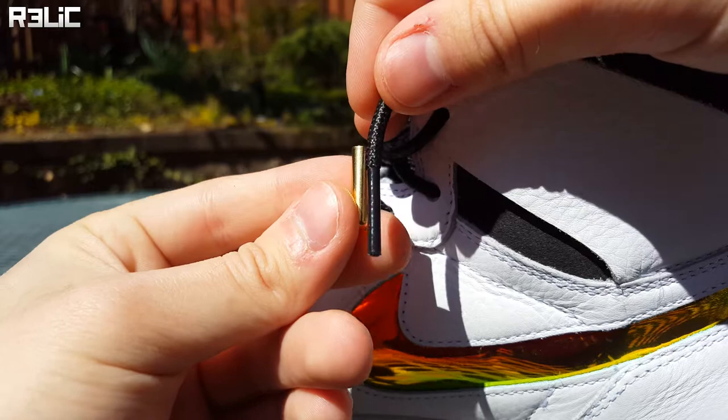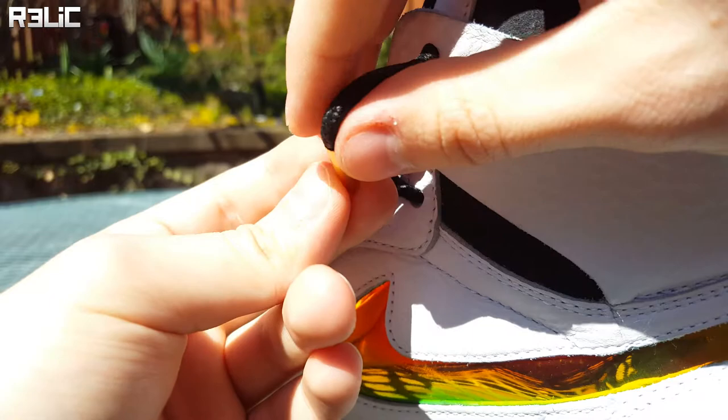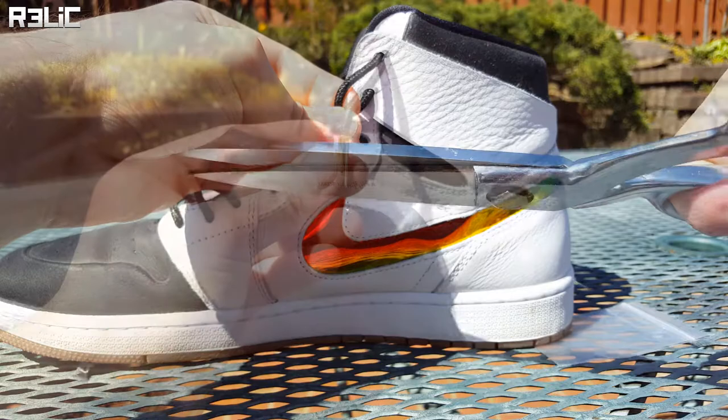First things first, take out the aglet and test fit it on your shoelace. Your aglets are going to go over top of the little plastic nub at the end of your shoelaces. In my case the shoelace tip is actually very long, a lot longer than most tips, and there is some extra space in the aglet which we don't really want. So if your lace tips are too long, what you need to do is just cut off some of the end.